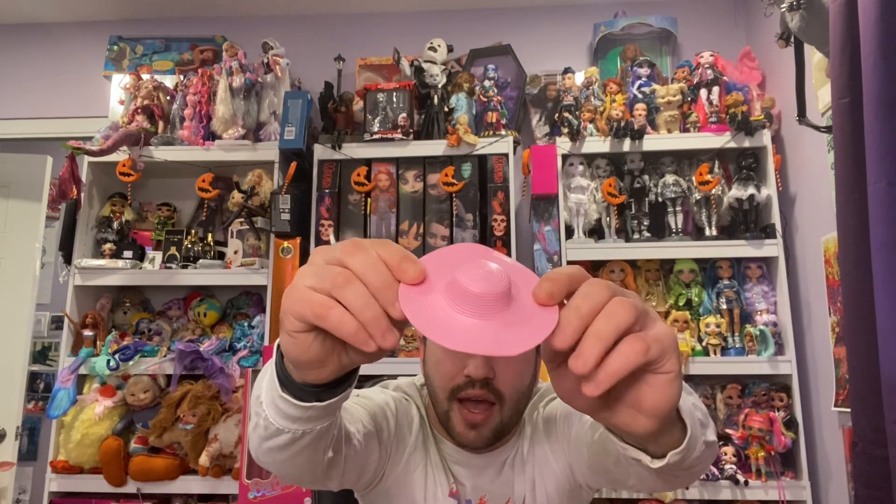Let's get her open. There's not really anywhere to open her so I might just cut in. Oh, it was so simple!